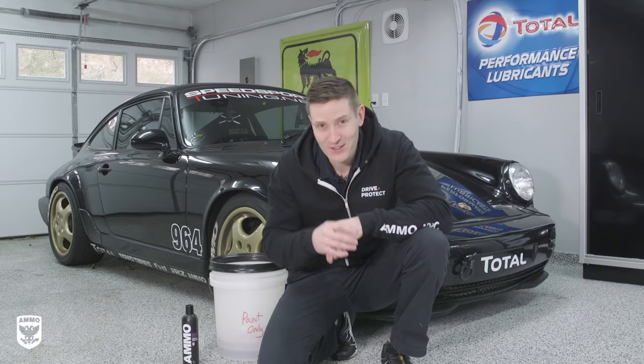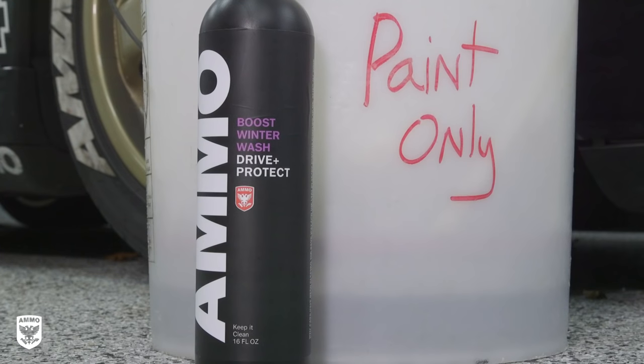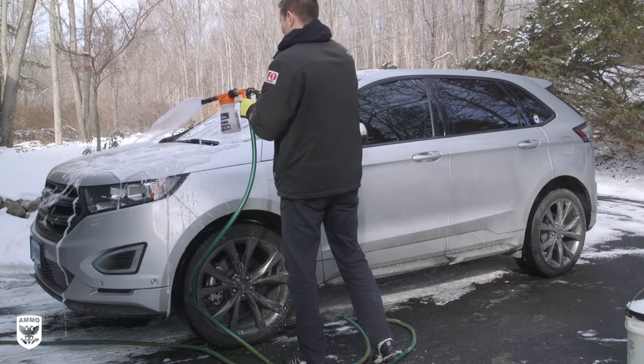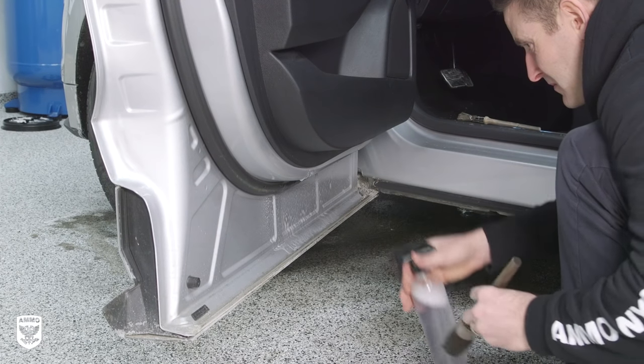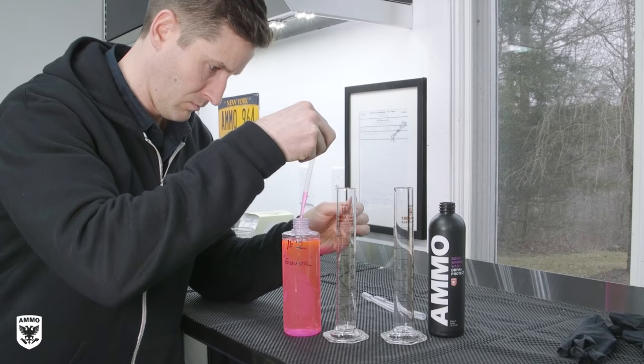What's up, everyone? I am super excited to talk to you about my latest creation, Boost Winter Wash. I spent about 11 months creating this in my mind, and in the course of this video, I'm going to explain the purpose behind why I created it, how to use it, and some really cool techniques. At the end, we're going to talk about a chemistry experiment that I'm going to do right on my desk and prove to you the benefits.